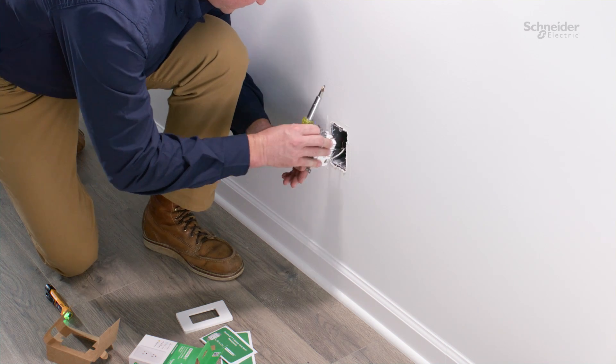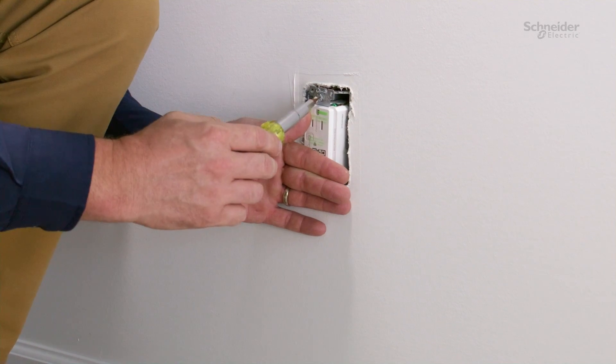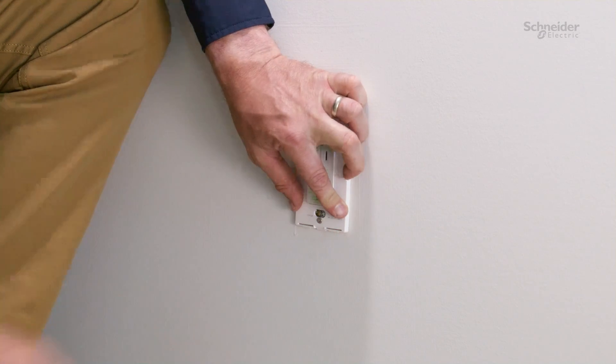Check that all connections are tight and no bare wires are touching other terminals. Once your wiring is complete, install the receptacle into the standard outlet box using the provided screws, then install the wall plate.